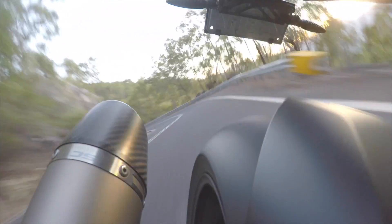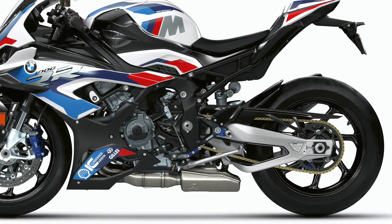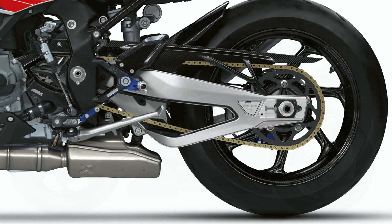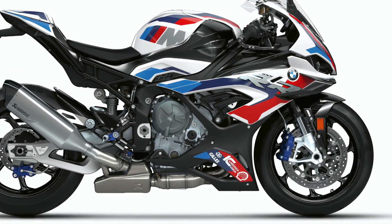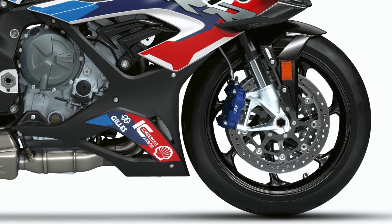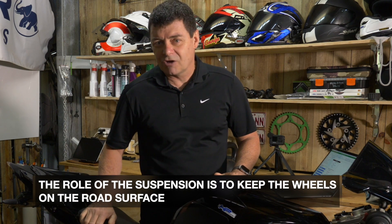The unsprung weight on a motorcycle is predominantly everything from the axles out to the tyre — so it's the disc rotor, it's the rim, it's the brake caliper, it's the tyre, it's all the nuts and bolts, it's the sprocket, it's part of the chain, a whole range of things there. And the front end is the bottom end of the forks, which are attached or fixed to the wheel itself. All of that is weight that is pushing upwards or bouncing upwards when you hit bumps, and the suspension has to force it back down through its compression and rebound settings to do its job, which is keep everything on the road.